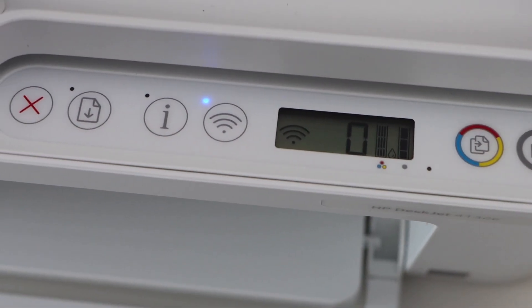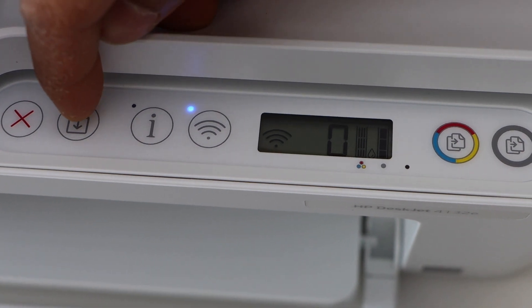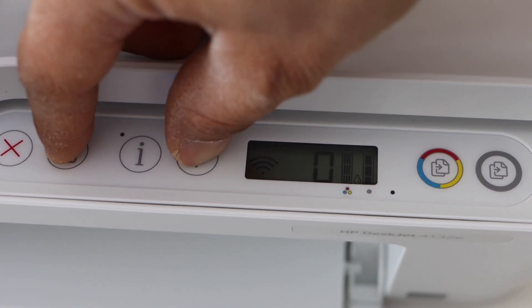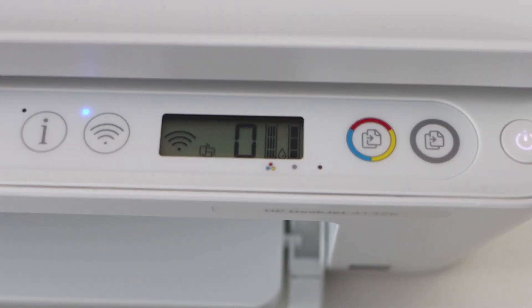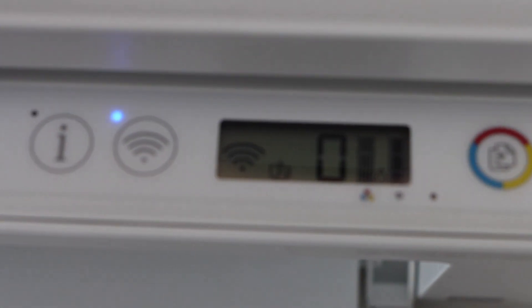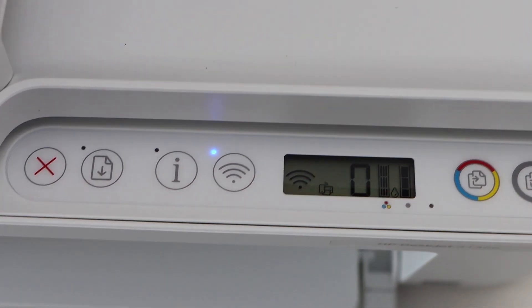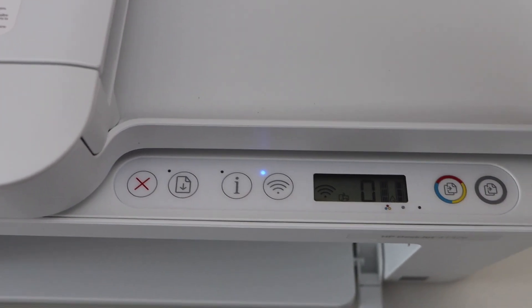That means we have to activate the Wi-Fi Direct. Press and hold the Resume button and the Wireless button for three seconds — one, two, three — then release. You will see a small icon appearing on the screen; that's the Wi-Fi Direct icon.